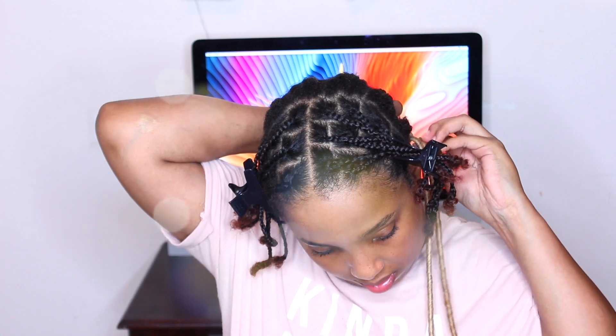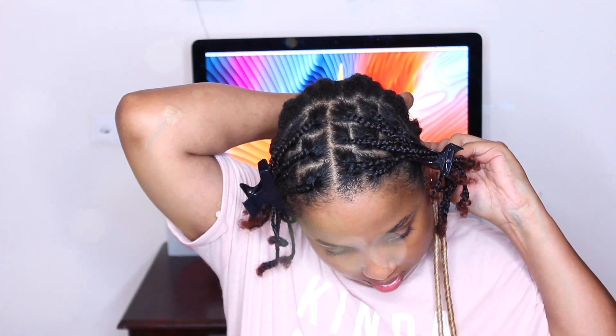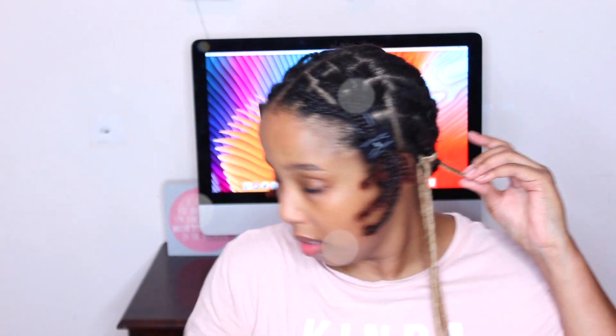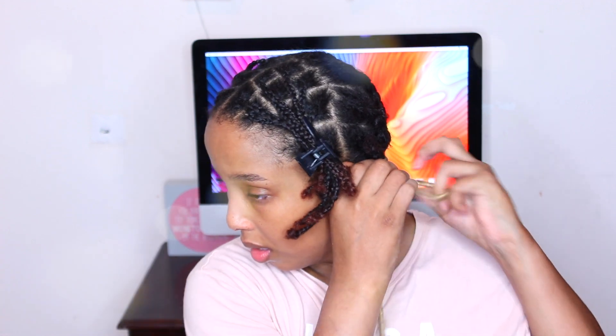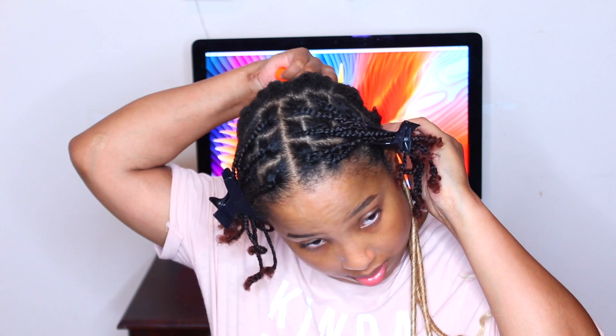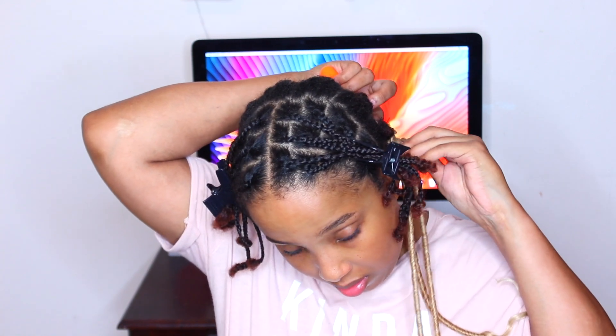Let me show you one more time how to do that. Pull the loop straight through under your braid that you just cornrolled, then open the loop that comes through with your fingers. Pull the other end of the crochet locks through that loop and then secure it tightly onto your braid. That's pretty much it.